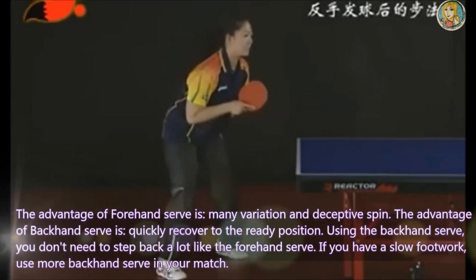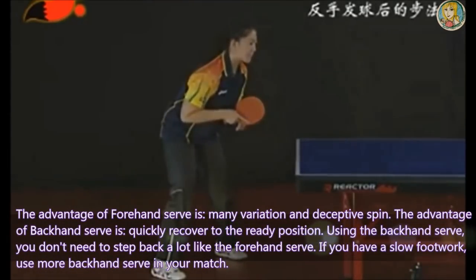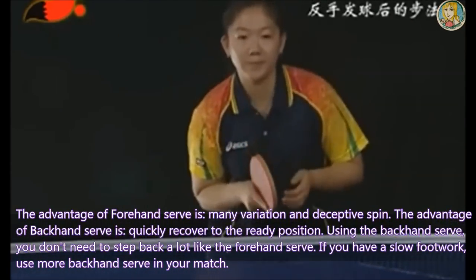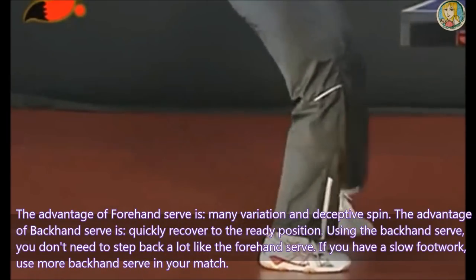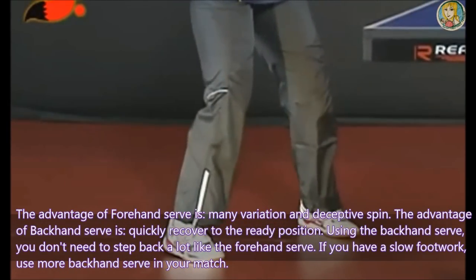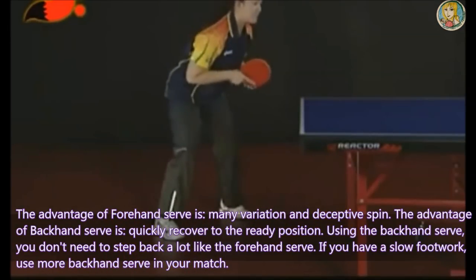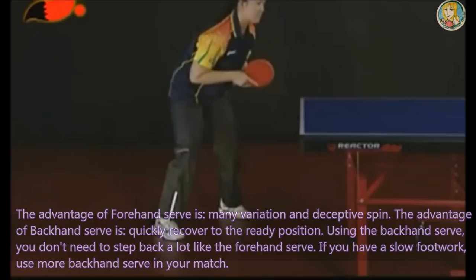The advantage of the forehand serve is many variations and deceptive spin. The advantage of the backhand serve is quickly recovering to the ready position. Using the backhand serve, you don't need to step back as much as with the forehand serve. If you have slow footwork, use more backhand serve in your match.